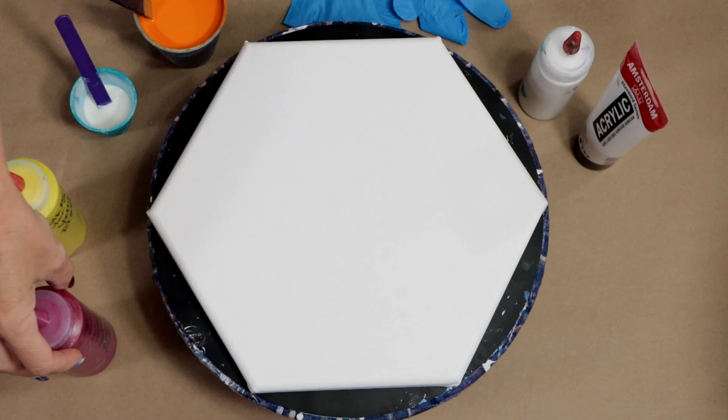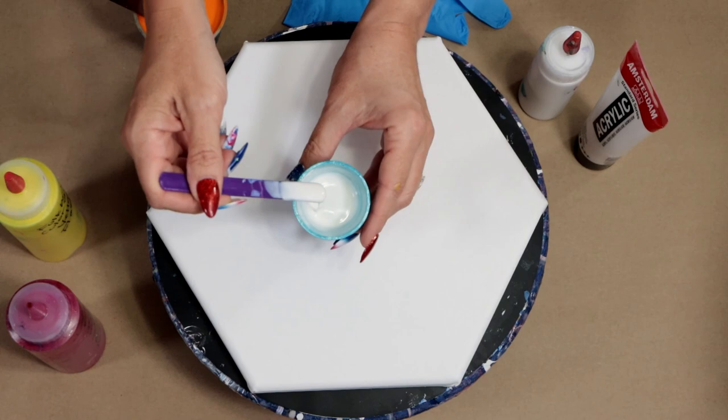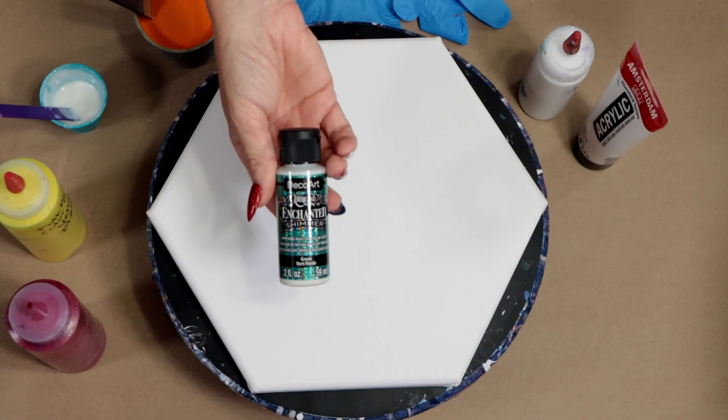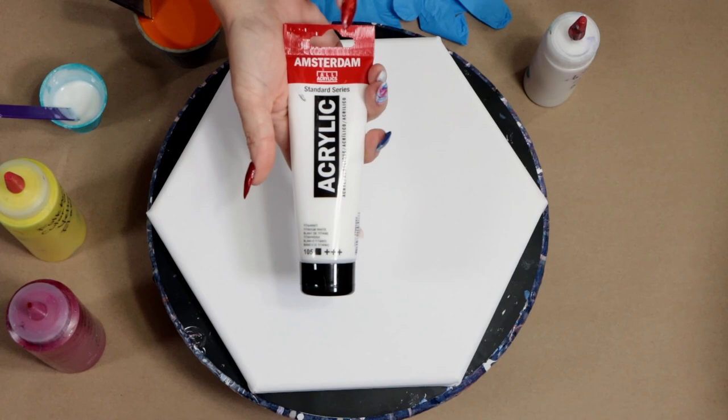I also have Liquitex Basics Quinacridone Magenta, and I mixed a little bit of Soho Rose Matte into it — I don't have the bottle here, but it darkened it up just a little bit so it's really pretty. And this color here is an Interference Green from DecoArt — it's DecoArt Enchanted Shimmer.